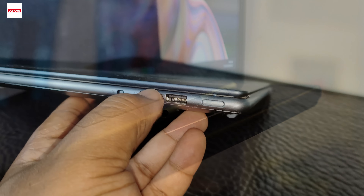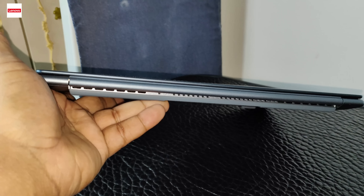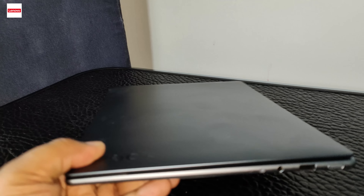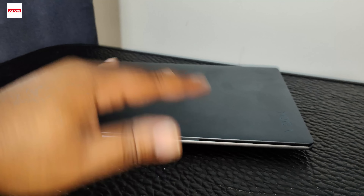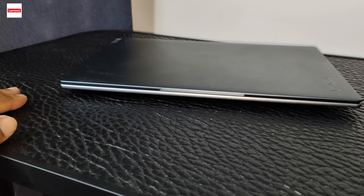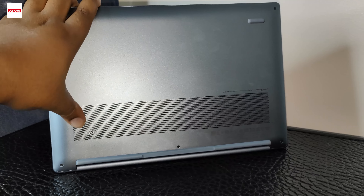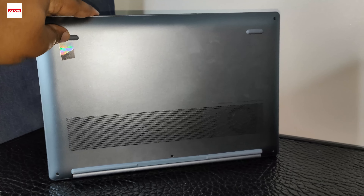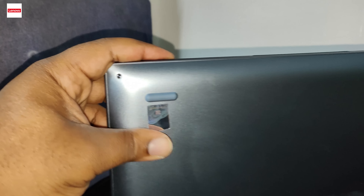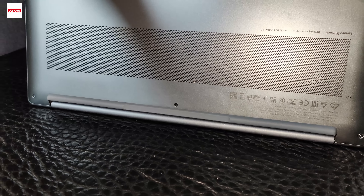We've also got one USB 3.2 USB-A port which is capable of charging devices connected when the laptop is off, and the power button. On the back there's no connectivity — I do like the clean look, but I also like all the ports at the back so when you open the laptop it looks tidier with no wires coming out the sides. On the front there's nothing either, and on the back there's a little ventilation grill with rubber feet. It also looks like there are screws so we can open it up and look inside at the SSD bays.